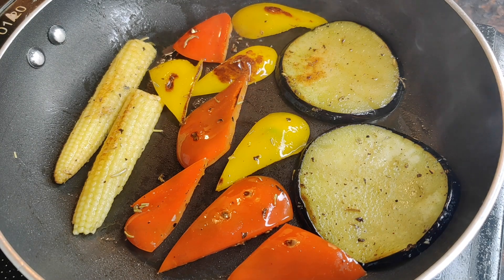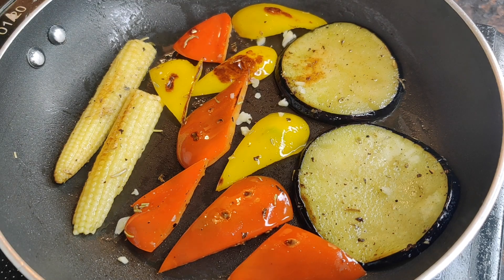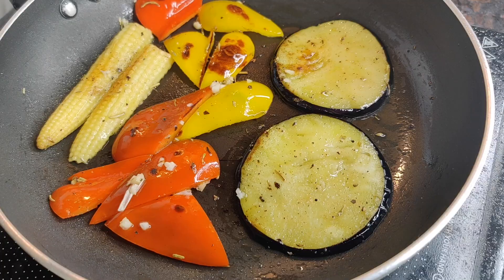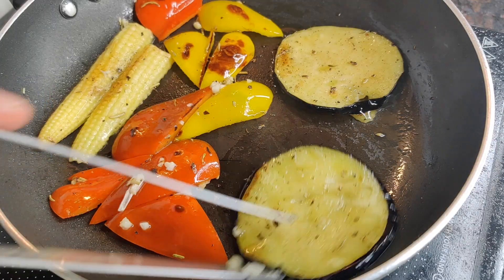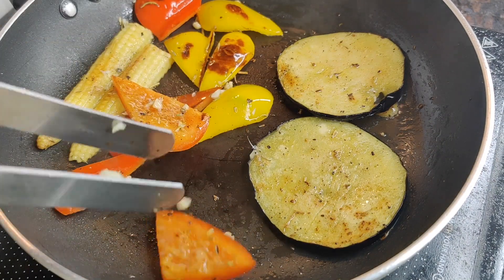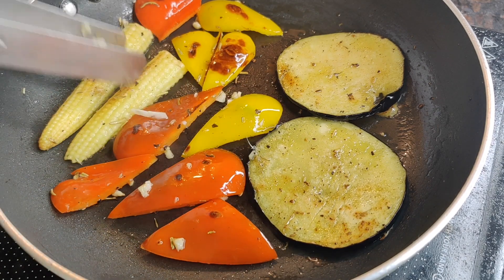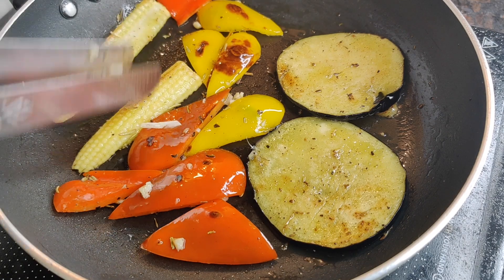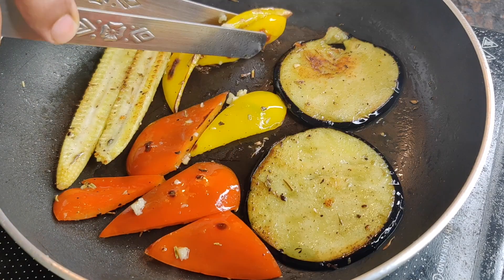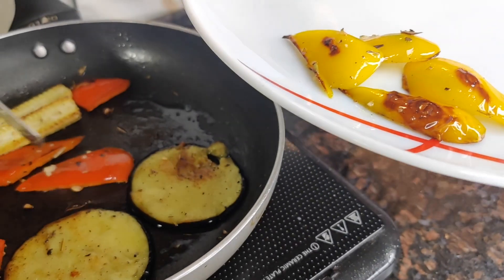This is the browning that we were expecting. We are adding a few garlic cloves into this at this point of time — very, very few. The veggies that are cooked and grilled, we will remove them onto our plate.